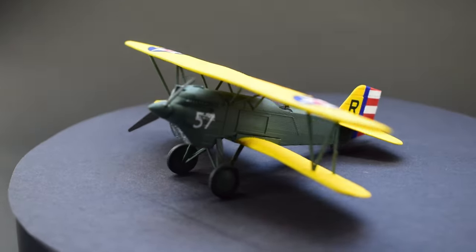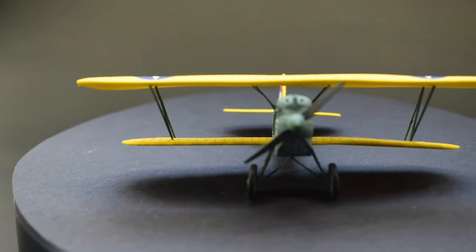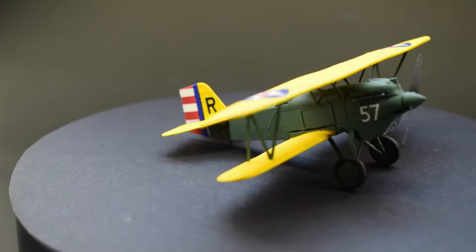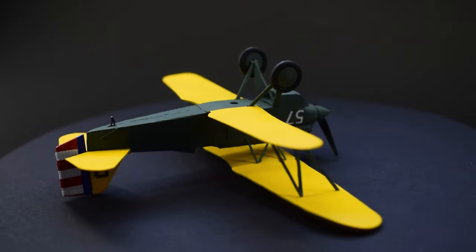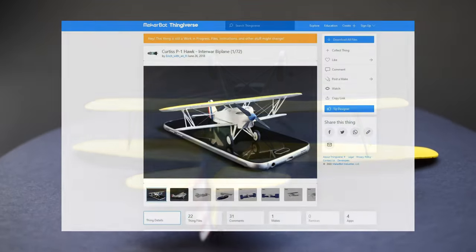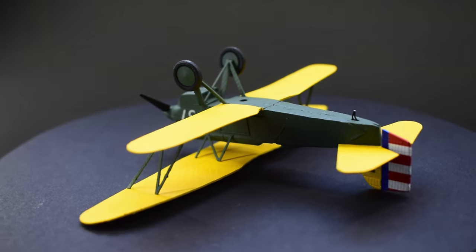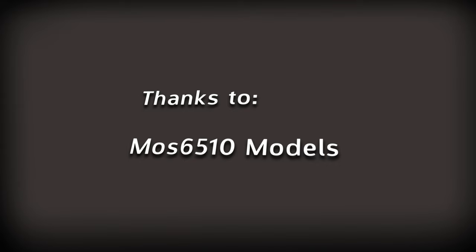The whole point was to see what it would be like and whether it was even possible to build a 3D printed model — and I think yes, I have managed to achieve that. Perhaps in the future I'll revisit this one and see if I can do a better job. A massive thank you to the guy who uploaded the files to Thingiverse so we can all enjoy his work, and a quick shout out to my patrons and channel members for the extra support — and I'd like to welcome my newest member, Moz 6510 Models, welcome to the club!